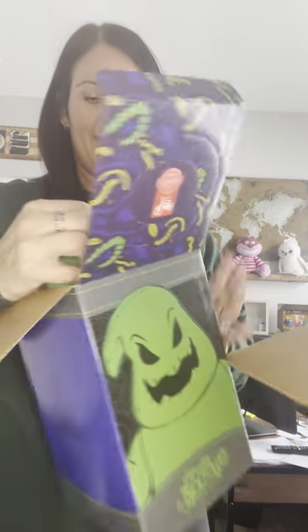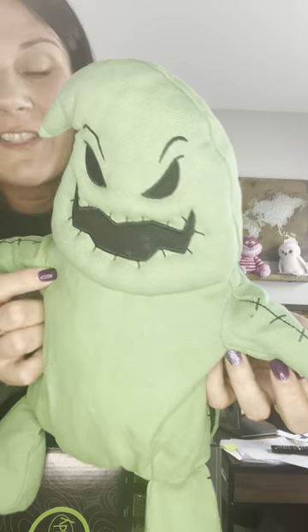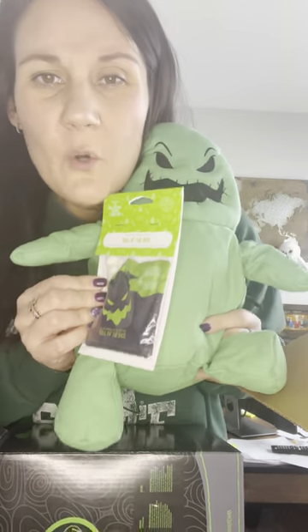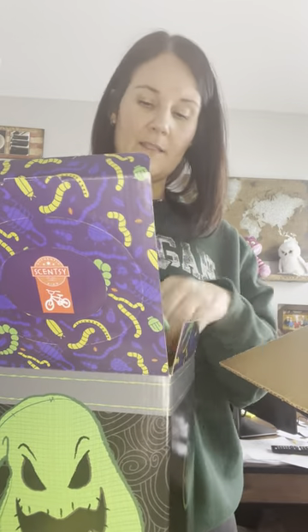Time for the good stuff! I got the Oogie Boogie Scentsy Buddy. Oh my gosh, he's made of like that burlap material — look at him! Look at the little stitching around his mouth and on his leg. He has the Scentsy symbol on the foot, and right here on his stitch mark is where you put your Scentsy pack. He's not soft and cuddly but he's not supposed to be — he's Oogie Boogie! I love him.